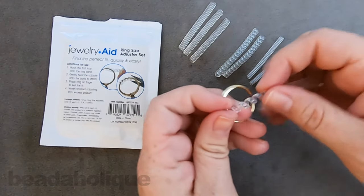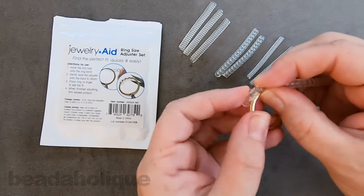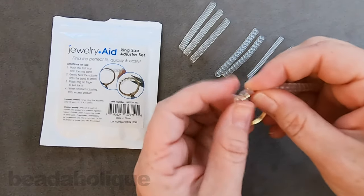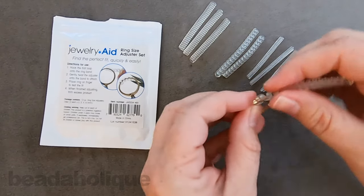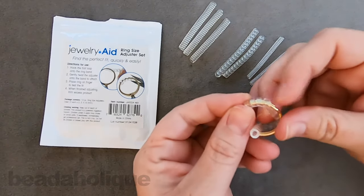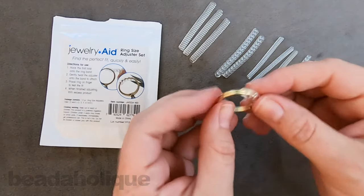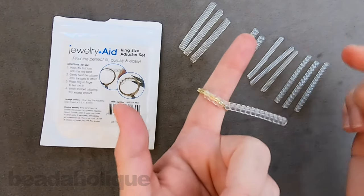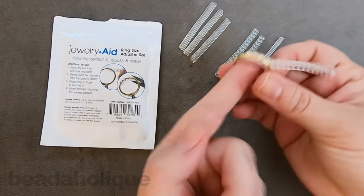Now I'm going to show you the flat style — it's the same method but it just looks a little different. As I coil it around, you can see that this one lays a little bit flatter. You can see on that gold coming through that it sort of hides it a little bit. Assuming this is on the bottom part of your finger, you won't really see it coming through. So this is how this one looks.